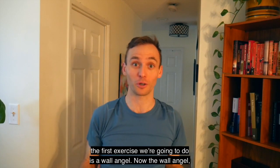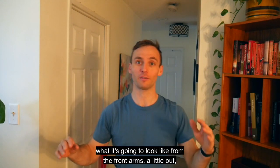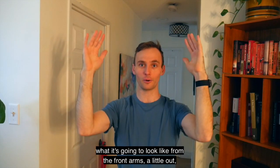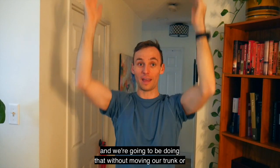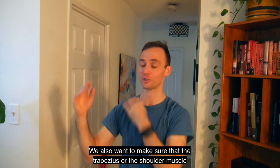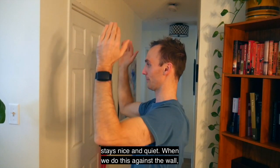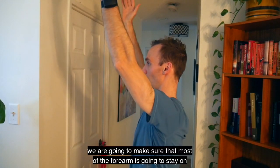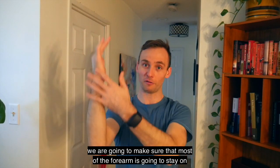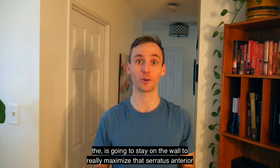The first exercise is a wall angel. From the front, arms a little out, we go from 90 degrees raising up to 120–130 degrees, doing that without moving the trunk or neck. We also want to make sure the trapezius stays nice and quiet. Against the wall, most of the forearm stays on the wall to really maximize that serratus anterior activation.